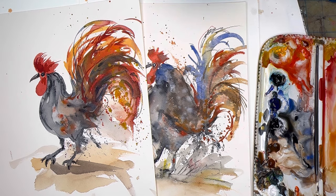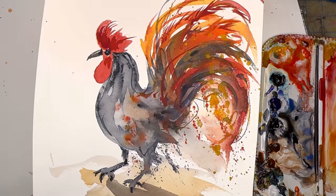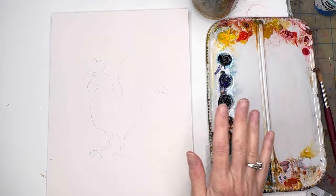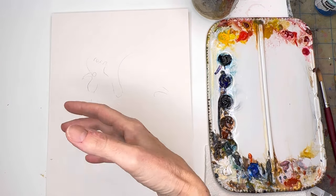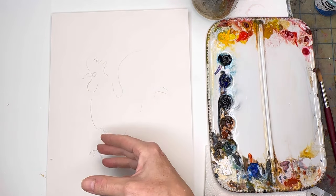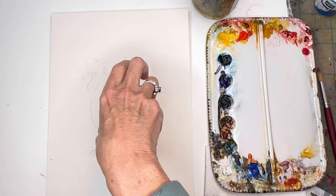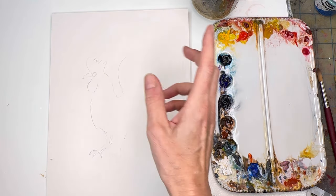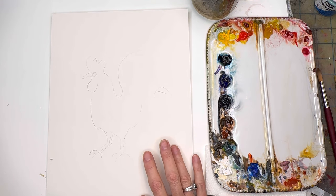Without further ado, let's get painting — cock-a-doodle-doo, wake you up and have some fun! I drew a super loose rooster — you can find rooster vector images or silhouettes on the internet and just go by that. We're not going to paint a perfect little silhouette, maybe just for the face and the beak and this little gobble thing. I put it on Arches 100% cotton cold-pressed paper.